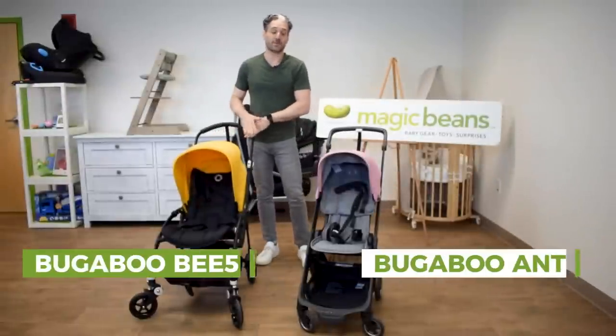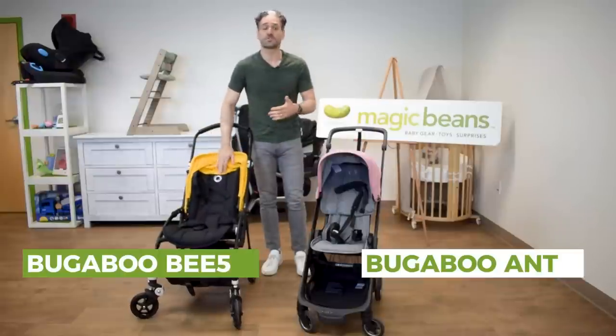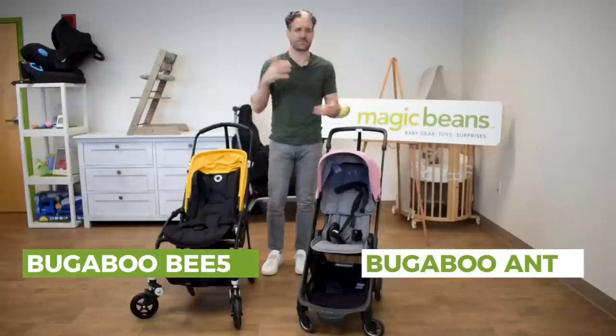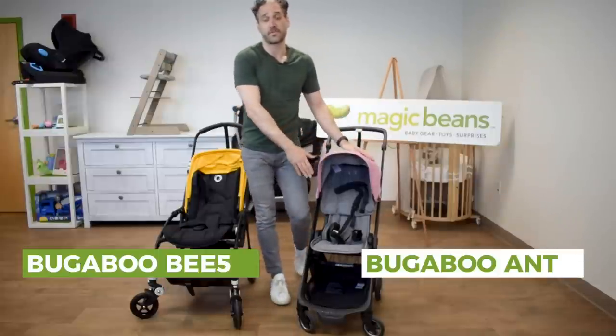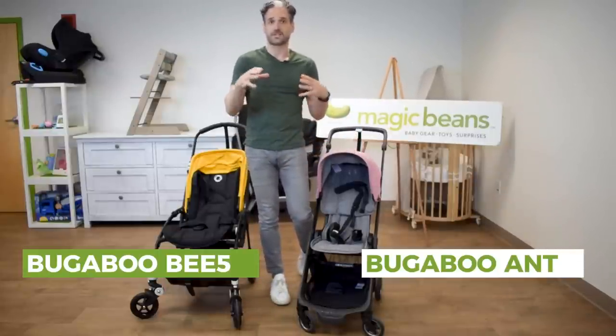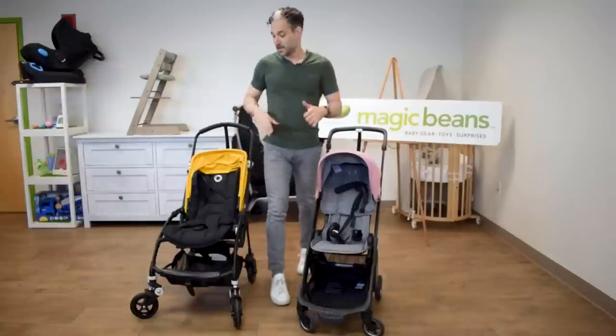The Bugaboo Bee has been around for many years. I had this with my 10-year-old. This is a great urban stroller — great for if you live in Manhattan, going through small elevators and walking through Central Park. This would be a really good urban stroller, and the Bugaboo Ant is a really good travel stroller. Also high-quality Bugaboo wheels, but it is smaller and more compact, really meant for travel.